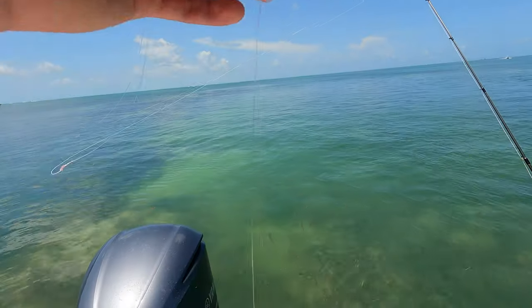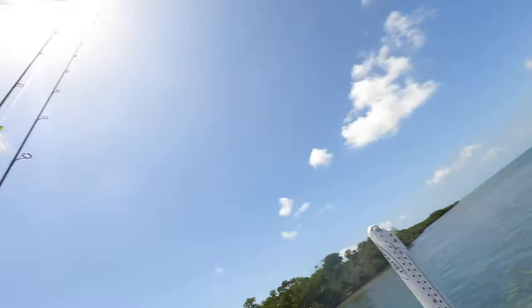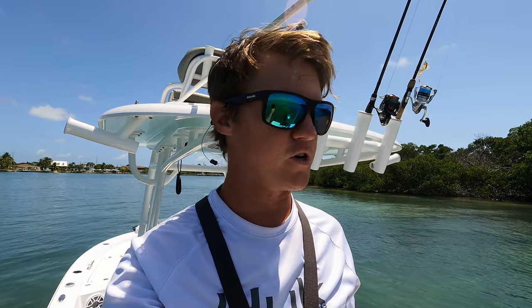Fishing rod — I put on 30 pound fluoro just in case anything big eats it, but if you want you can get away with 12, 15, 20, 25 — it really doesn't matter, it's your preference. Yellowtail are a little more finicky, so if you're going to chum for yellowtail I'd probably throw the 12 pound fluoro. But mangroves will literally eat anything — you could throw a hundred pound fluoro on there and mangroves will eat it.